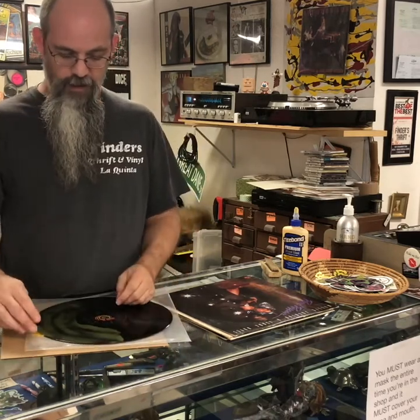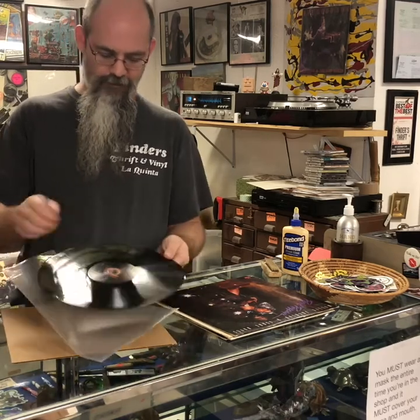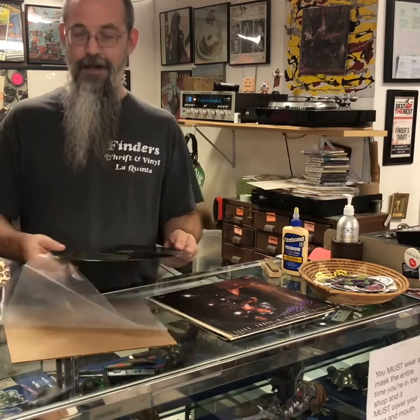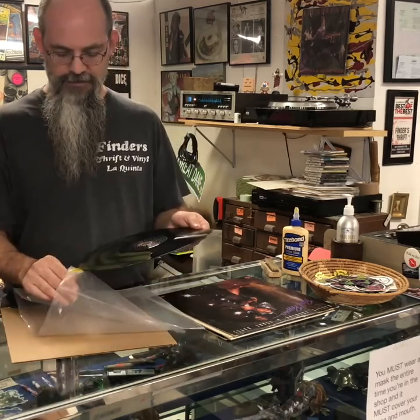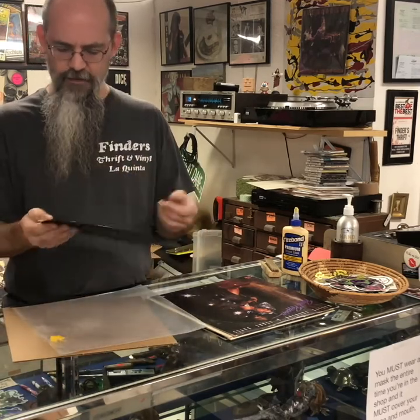If you don't give yourself a tab, you have to figure out a way to get underneath the glue to peel it off, and that usually means a knife or something — so you're automatically going to scratch your record.